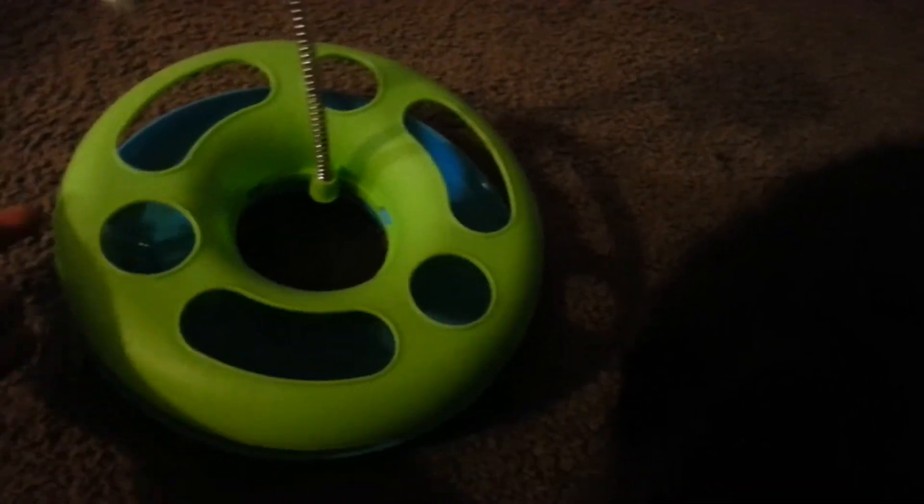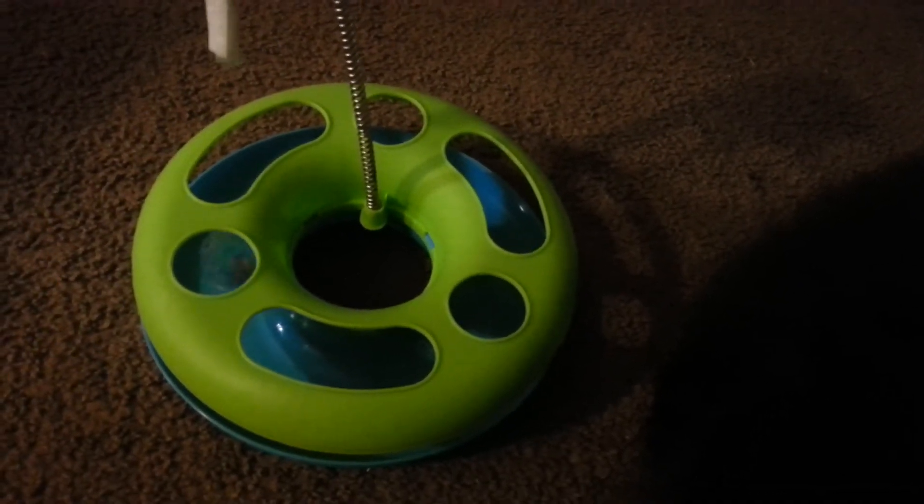My mom actually has one of these and her cat just loves it, plays with it all the time — she's got it down pat. But he'll do it when he wants to, only when he wants to. He's very finicky about that.